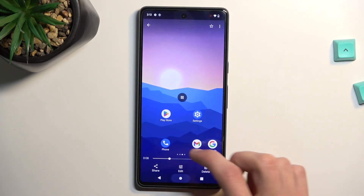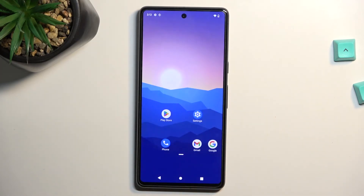So anyway, this is how you record your screen on this phone. If you found this helpful, don't forget to hit like, subscribe, and thanks for watching.